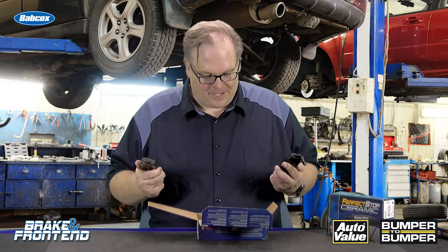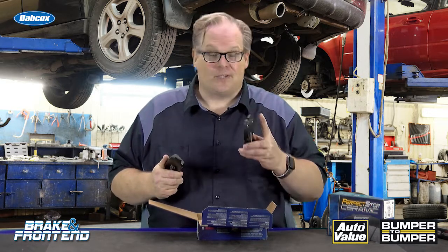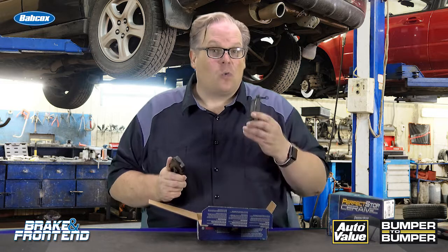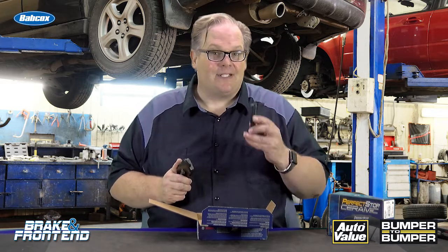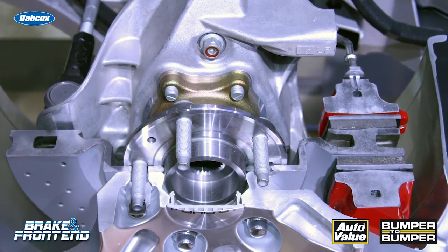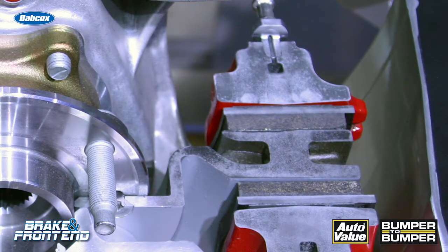You're pulling your brake pads out of the box and you notice that two of the brake pads have the squealer or wear sensor on them and two do not. Where do the ones with the squealers go on the vehicle? Well, these should go on the inboard side of the caliper, simply because the inside pad takes the most abuse on a floating piston caliper. It's the one that typically wears faster than the outboard pad.